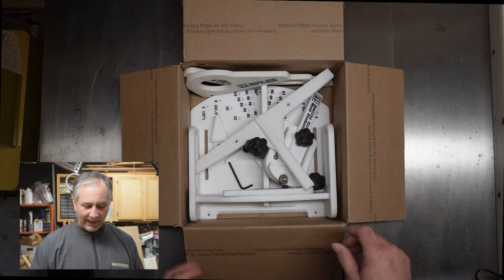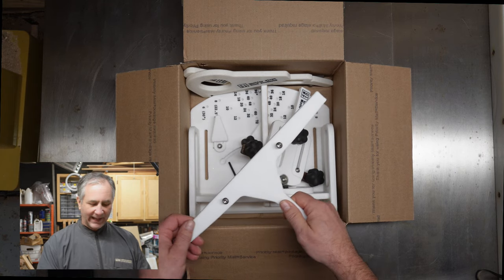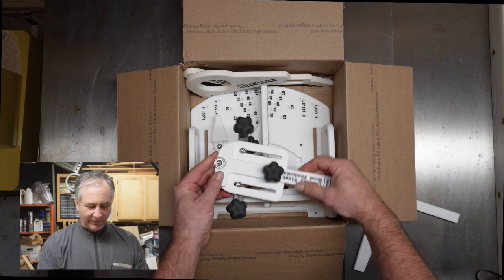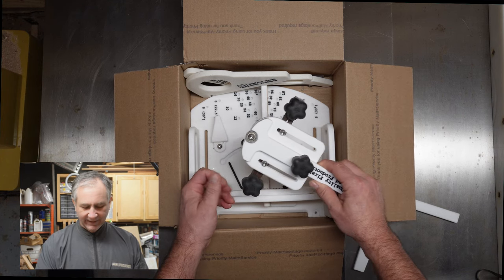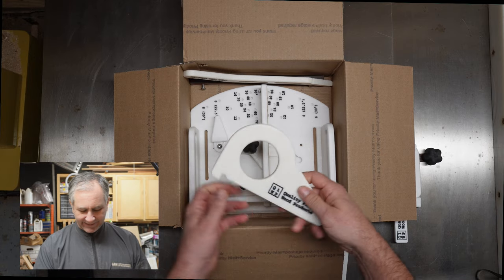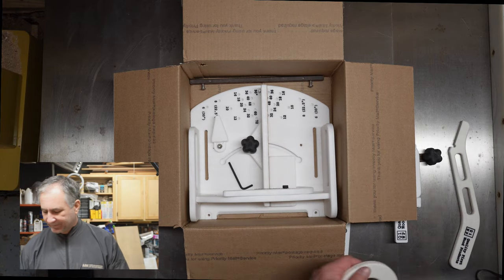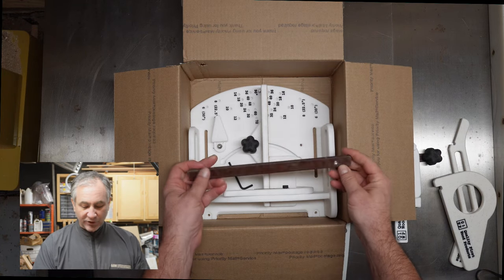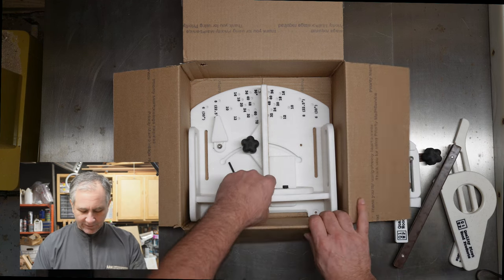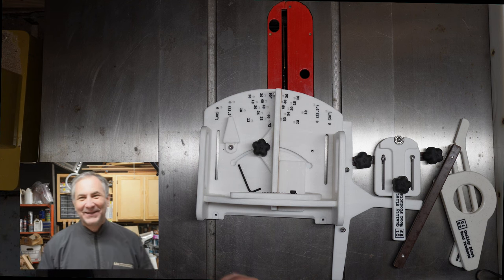So this is what you get in the box. First, we have this T-shaped item — this is an alignment jig. We have a material stop with a roller on it so you can do some thin ripping of material, which is a pretty cool feature. You got a couple of push sticks, and then there's another variation of a push stick. Here's your miter bar, which rides in the groove of your table saw and keeps everything aligned. And here we have the Wedge Pro itself.